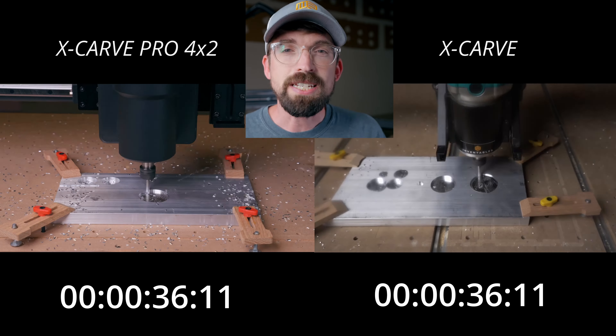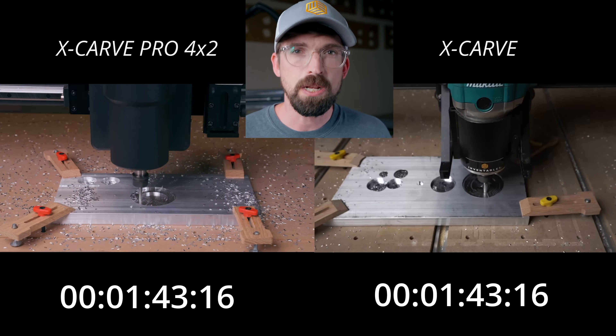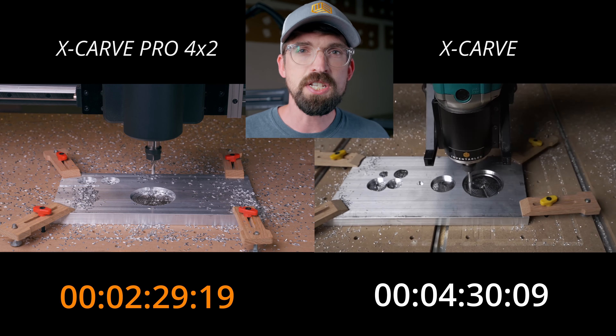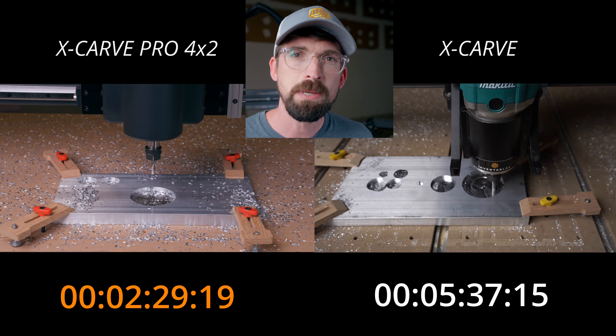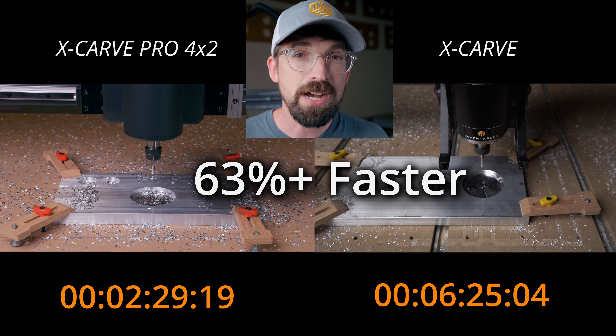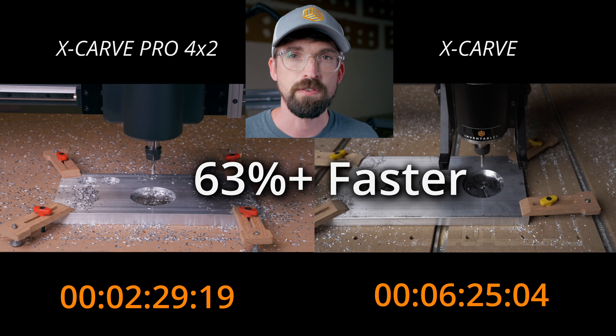The last example is if you're going to be doing aluminum. Because the X-Carve Pro is more rigid and has stronger motors, you're able to run it faster. This is just a simple circle pocket that we are milling out. You can see we're going from about six and a half minutes on the X-Carve all the way down to two and a half minutes on the X-Carve Pro.